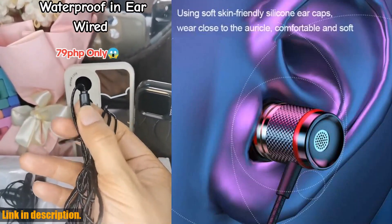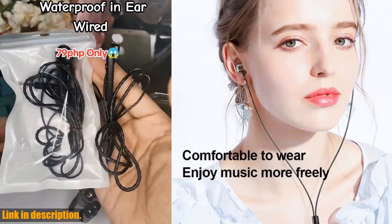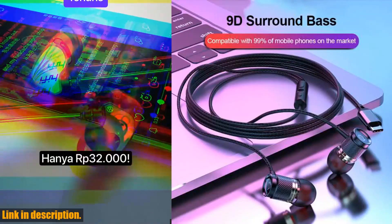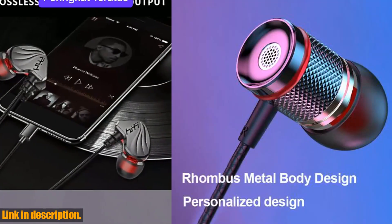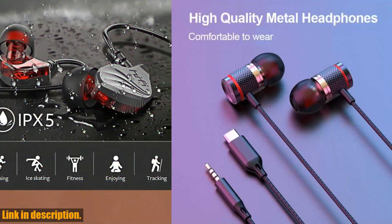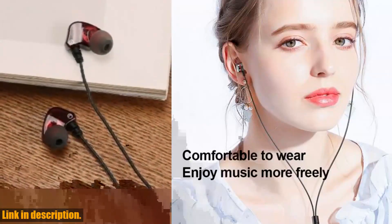The Type-C version is compatible with 99% of Type-C interface mobile phones, including popular brands like Samsung, Huawei, and Xiaomi. The sound quality of these earphones has been upgraded to provide an excellent sound field performance, and the innovative sound insulation and noise reduction make them extremely comfortable to wear. The ergonomic design ensures a perfect fit, and the lightweight body makes them easy to carry around. These earphones also create a virtual 7.1 surround sound field, giving you an edge in gaming and audio experiences.